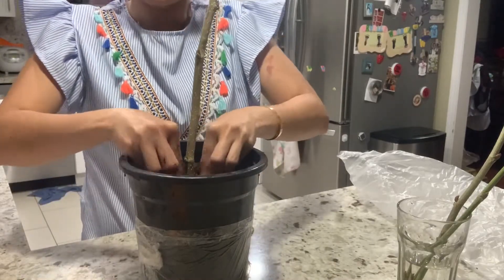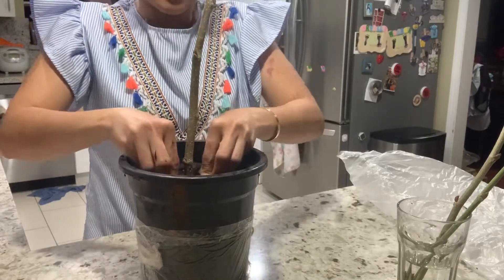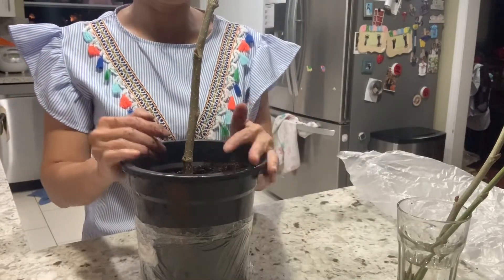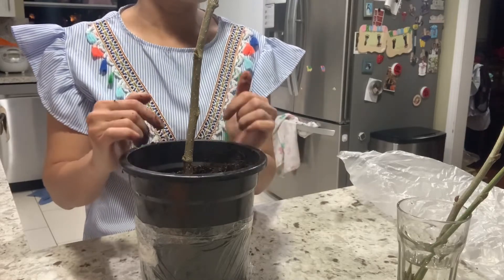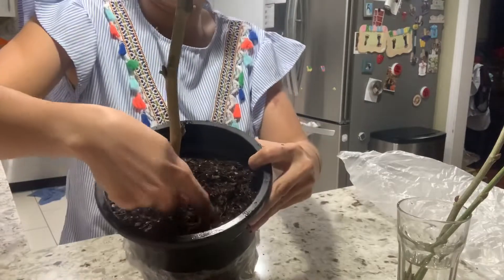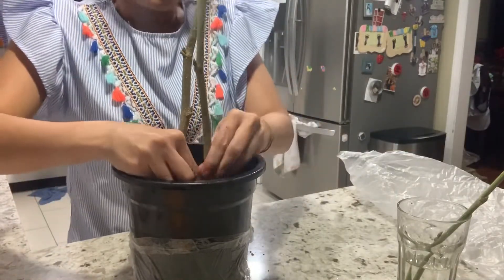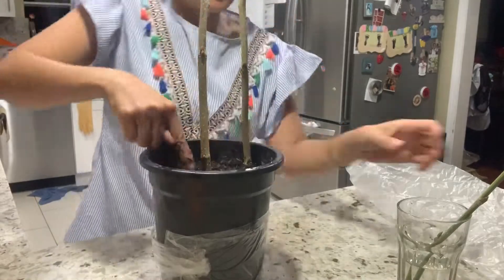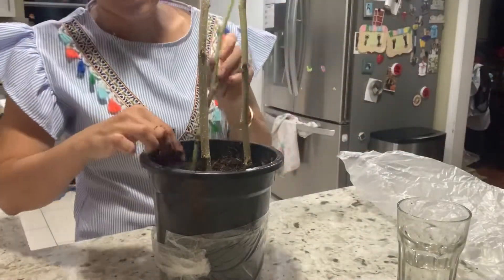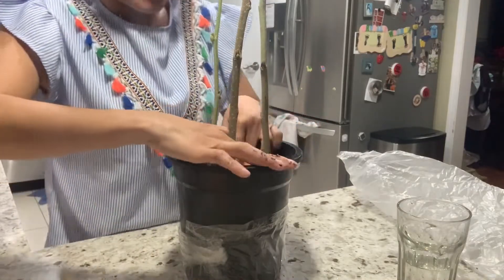You put the cutting into the hole and cover it. Pack it a little bit to make sure it doesn't fall over. I'm going to put all three cuttings into one pot, but you can use one cutting for each pot.